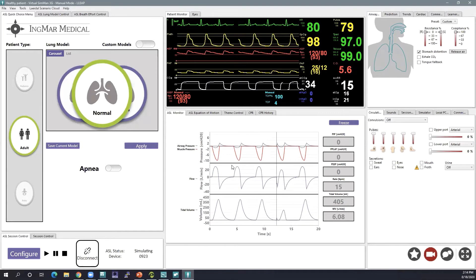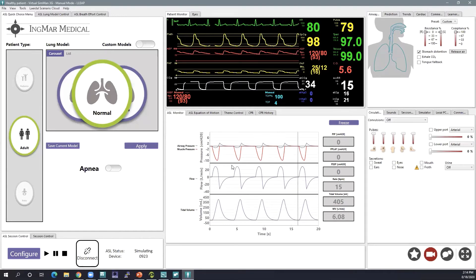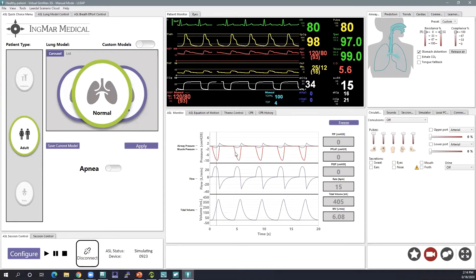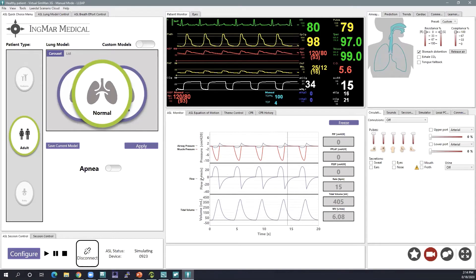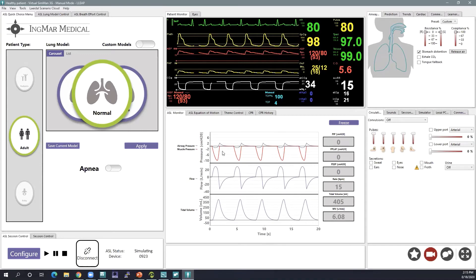The ASL monitor is not something meant for the learner to see, but it should be similar to what you're seeing on your ventilator. You'll also get to see your patient's muscle pressure here, which is not typically seen on a ventilator. This is really helpful as the instructor so you can see what's going on with your patient's mechanics during the simulation. As the scenario progresses or as you make changes to the lung model, you'll see the changes reflected in the ASL monitor.